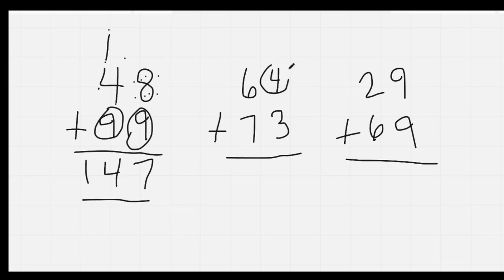Nice job. Here I'm going to circle my 4: 4, 5, 6, 7. Here I'll circle my 7: 7, 8, 9, 10, 11, 12, 13. 137. We did not regroup or carry a 1 because 4 plus 3 is 7, so there's no 1 to carry over.